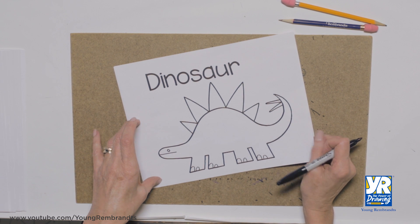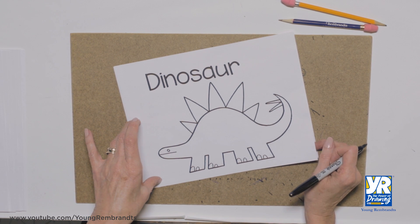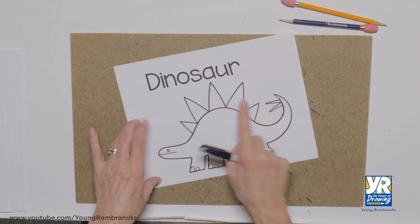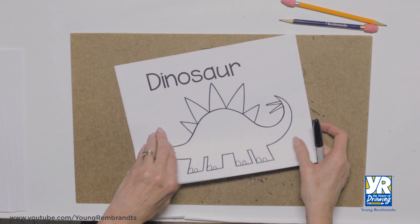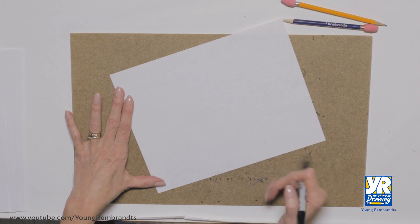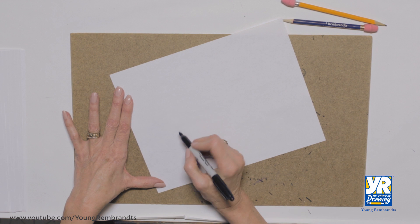Thanks for drawing with me today. We're going to do a dinosaur — this is a stegosaurus, which we can tell because he has these plates on his back. Subscribe to our channel, we've got so many things for you. Now, ready? Let's get started.